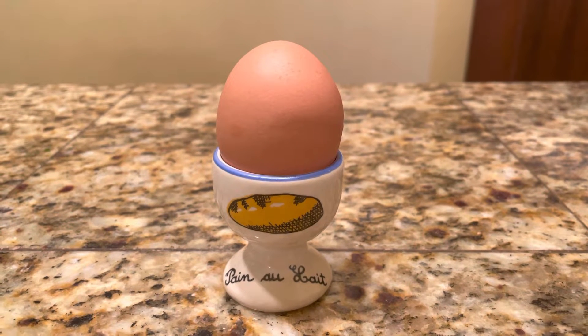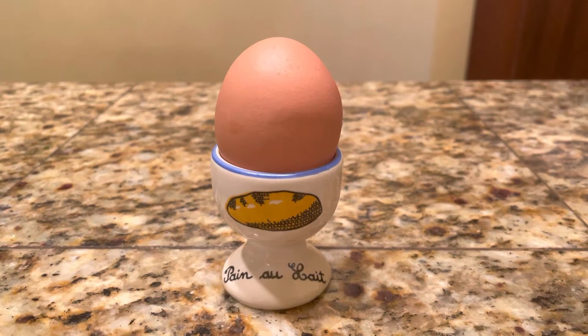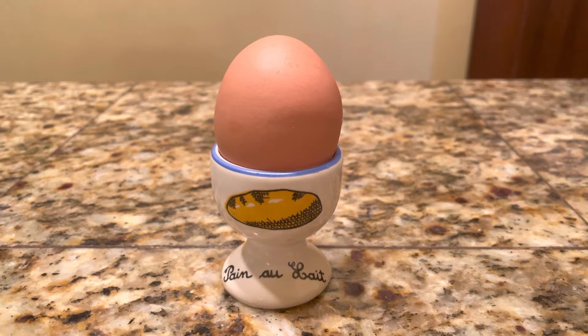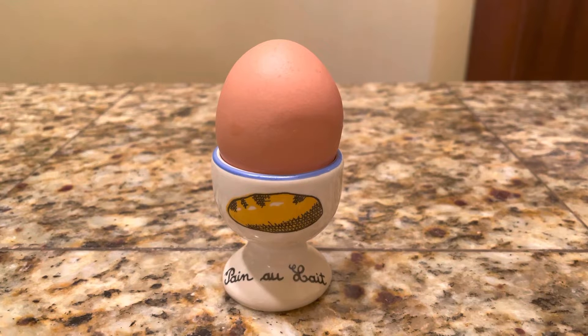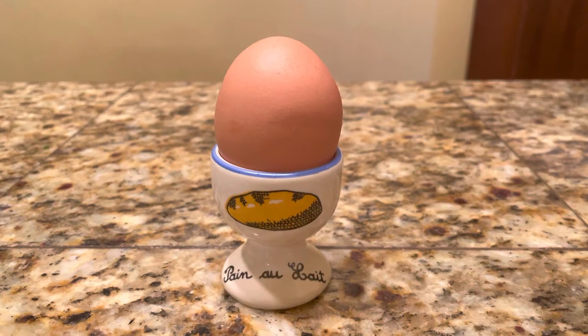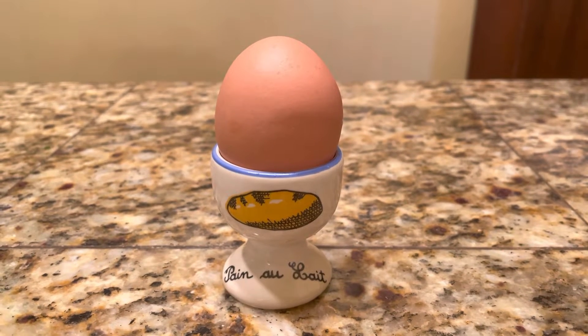This is the traditional way to serve a soft-boiled egg to somebody. Today on Vinyl Chef Steve, I'm going to show you how to serve up soft-boiled eggs to someone in anything but a traditional fashion. And it starts with bacon.